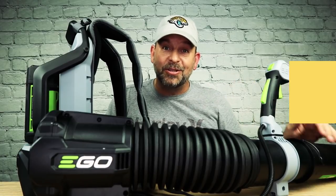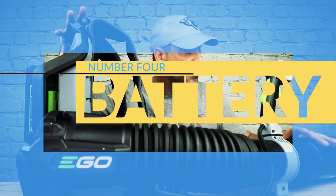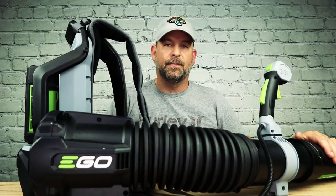The fourth category is not a comparison because the gas one doesn't use a battery, so we're going to check out how long the battery actually lasts in normal use for this Ego electric backpack powered blower. I got a full battery in this beast and I'm going to use it like normal — not running on turbo the whole time, off and on — and see how long before the battery cuts out. It's not scientific.